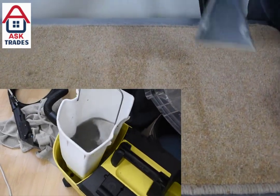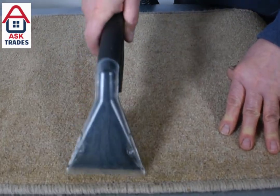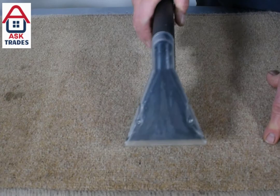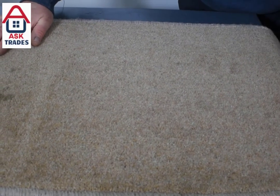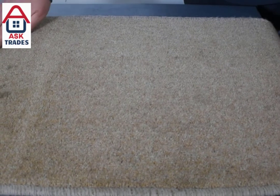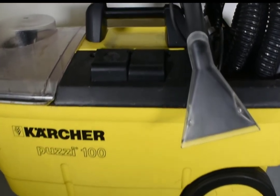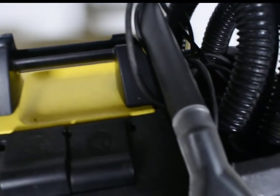I'd really recommend this product to anyone, whether you're a trades person or just someone who wants to clean their carpets. These Karchers go for around £550 and you can pick them up at Screwfix. The one we have is obviously quite old but the new ones are no different — the only difference is it's grey. You can pick them up secondhand on eBay or Facebook Marketplace and you'll probably pay about £150 to £200 for one in relatively good condition, so it's not too expensive.